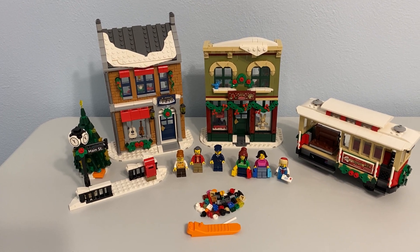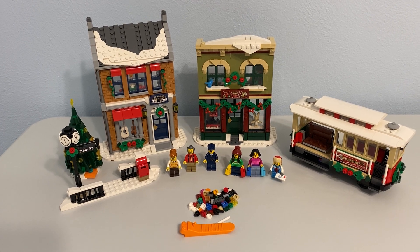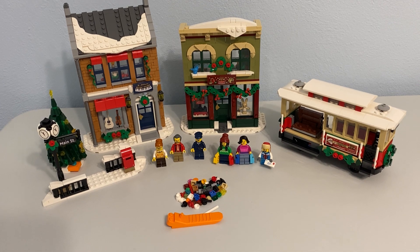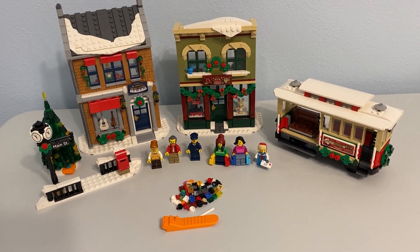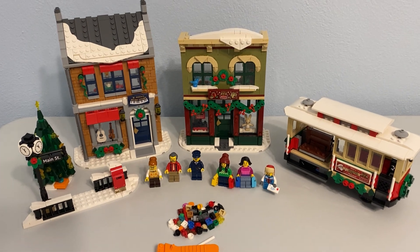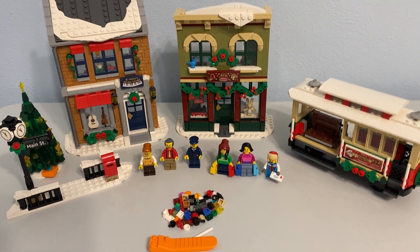Greetings and welcome once again to all the people taking the time to watch this video and follow this channel. It's me, the AFL Champ — the Adult Fan of LEGO Champion — here with set 10308, Holiday Main Street. This is not this year's Christmas Village or Winter Village set, but it's the first one I've ever built.